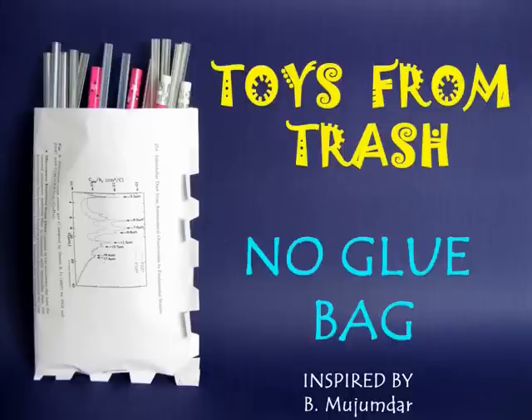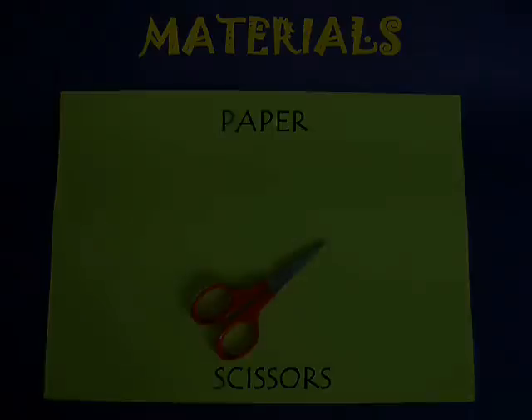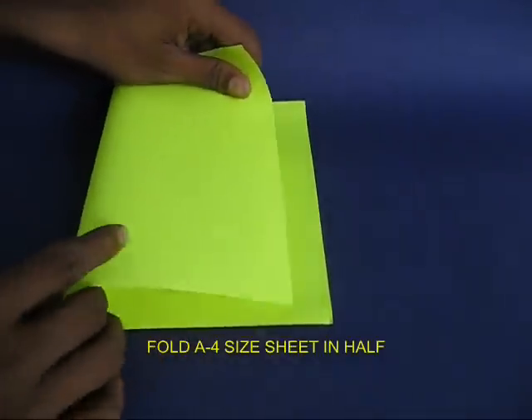You can make this no-glue bag using an A4 size paper. Take an A4 size paper and then fold it in half.